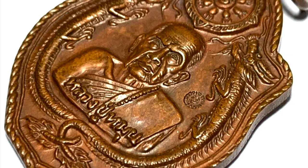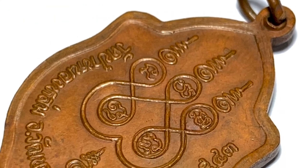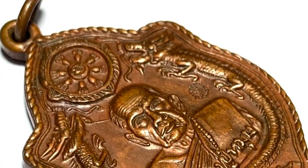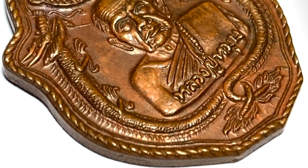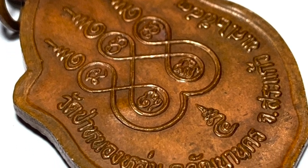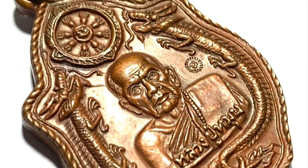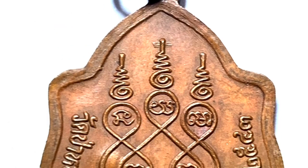This coin is in pristine condition from 2543 BE. About 2000 were made and released at Wat Pa Nong Lom, and 7500 were released at Wat Suthat in Bangkok. Also some without code stamps were released directly in Gamma Gan ceremony to devotees by Lombu Mun at Wat Ban Jan itself.